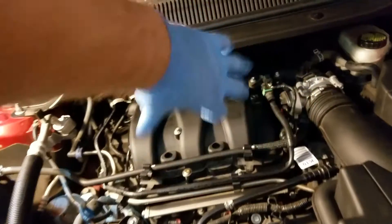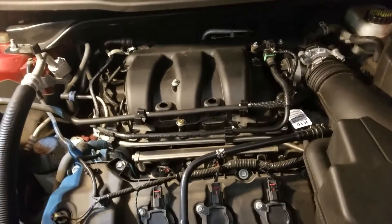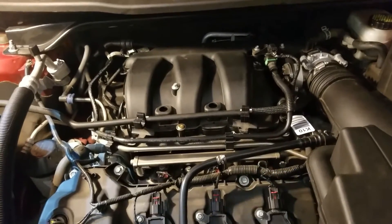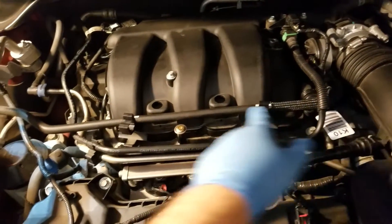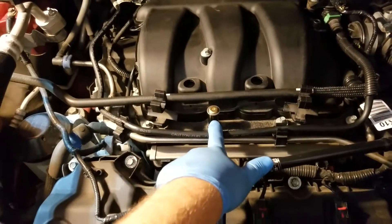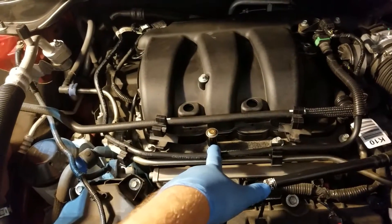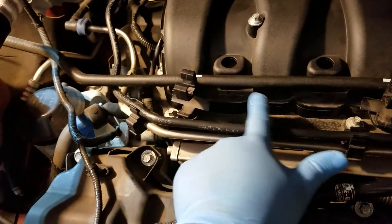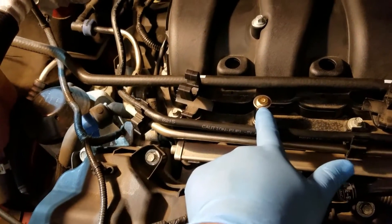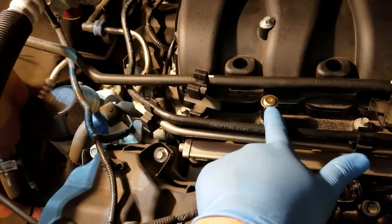As I was torquing it, it just snapped and would spin. What I did to get back on the road: I took off one of the good bolts and swapped in a temporary bolt that was the same thread size — obviously longer with a different head — and torqued it just slightly under so I don't put too much stress on it, but it was able to hold.